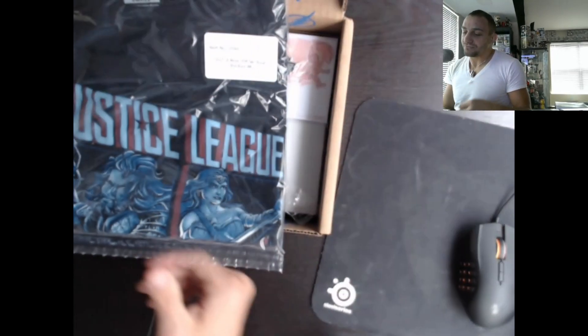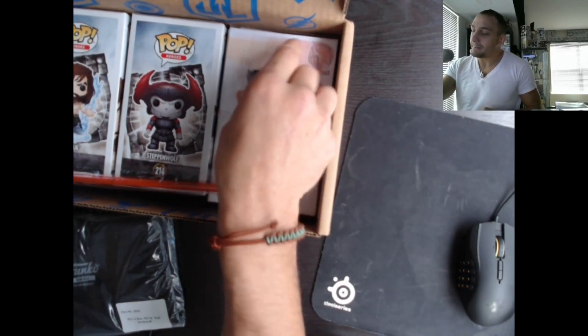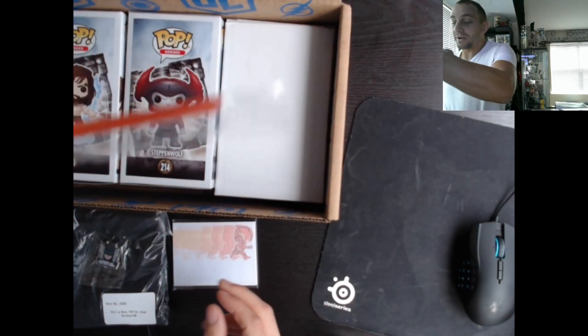Justice League t-shirt — this must be a Justice League box. Justice League t-shirt, we got a Batman pen, and we got some postage items — I don't know what these are, you write stuff on them. We got a straw.